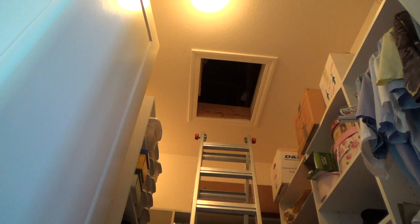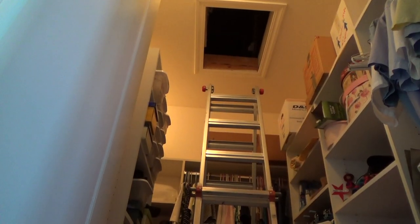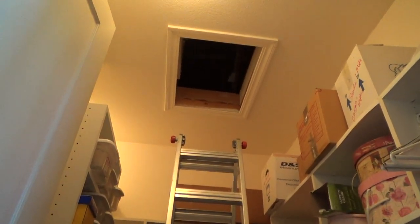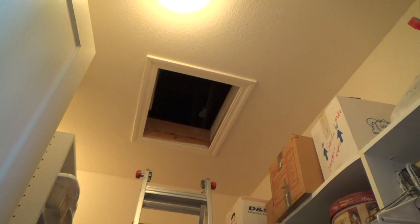Had I not had these two little lights I would have run the extension cord and dragged my construction light up there. But we're doing things on the fly. I don't want to spend too much time up here — it's the morning and I don't want it to get too hot. So up in the attic we go.